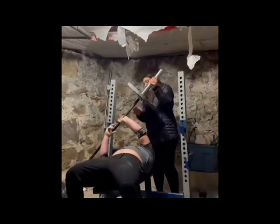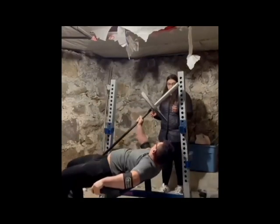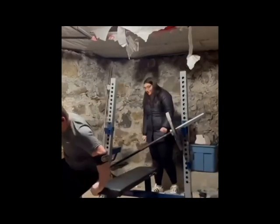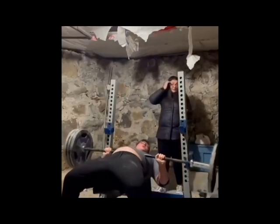What is that, a garage? It's not a garage — it looks like a basement. Yeah, it's either a basement or a storage locker. Look at the ceiling, the ceiling's all caved in. He's got cement on these walls. This is nuts — a 365-pound one rep max with a gal like that spotting you.